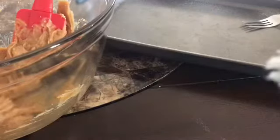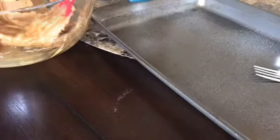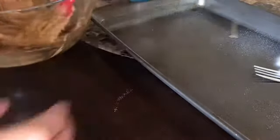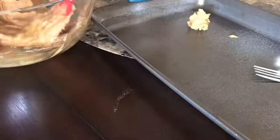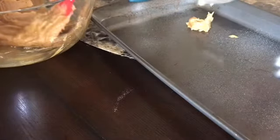Now that the cookie dough is all done, I'm just going to roll it into a ball and add it to my greased pan. I also ended up doing a little crisscross pattern with a fork — this is optional, but it's a really classic peanut butter cookie look, and it helps the cookies spread out a little bit more.